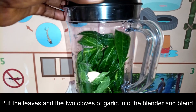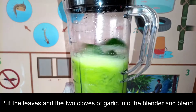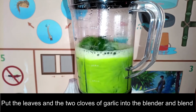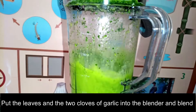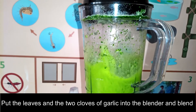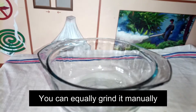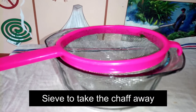You put the leaves and the two cloves of garlic into the blender and blend. If you don't have a blender, you can equally do it manually by using a stone mortar and pestle or a mashing bowl to do the grinding.